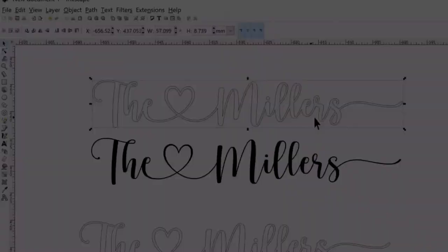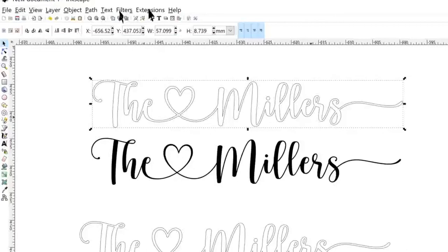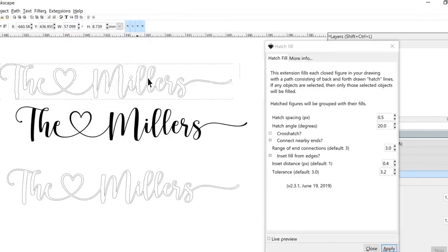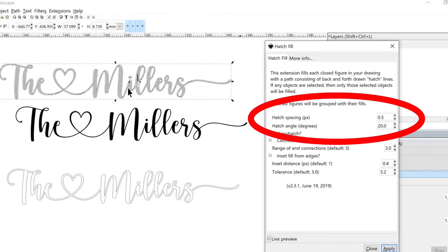Now let's go through the steps on how to color in your words. Go to Extensions > AxiDraw Utilities > Hatch Fill. A new window will pop up. First, select the Live Preview button at the bottom so you can see what's going on. The next things to look at are the hatch spacing and the hatch angle in degrees. The spacing is how far apart the lines will be drawn, and the hatch angle is how steep they're going to be.